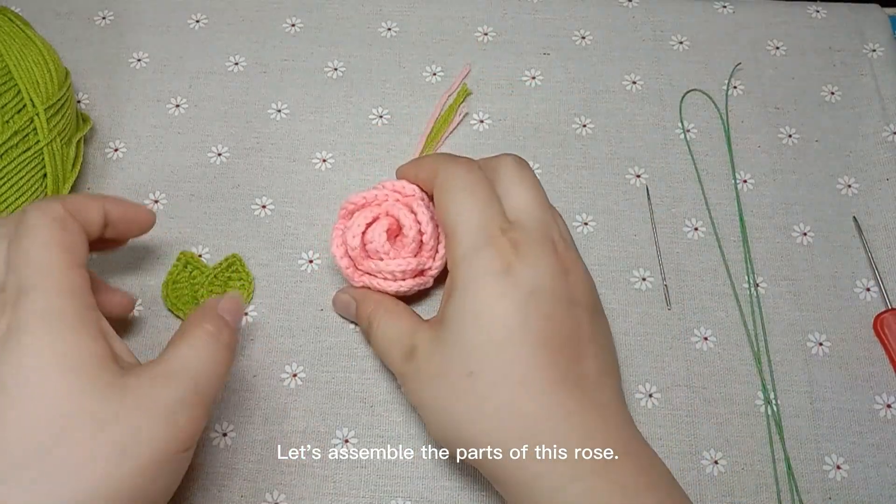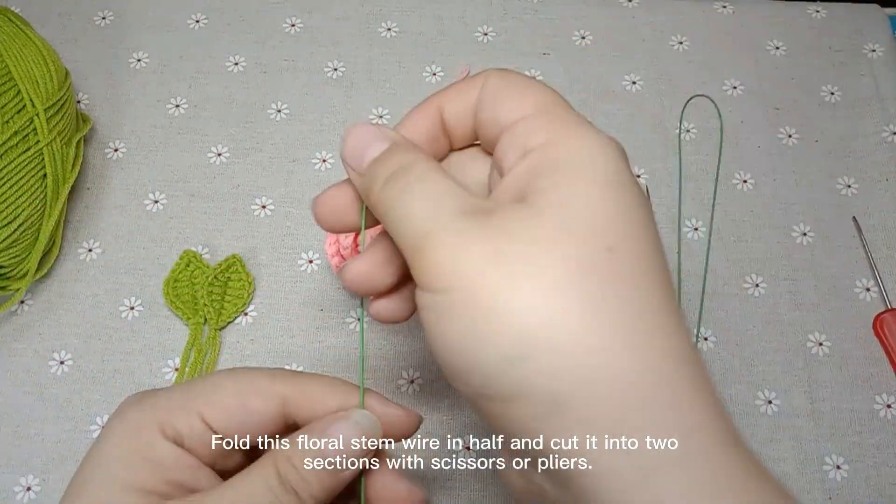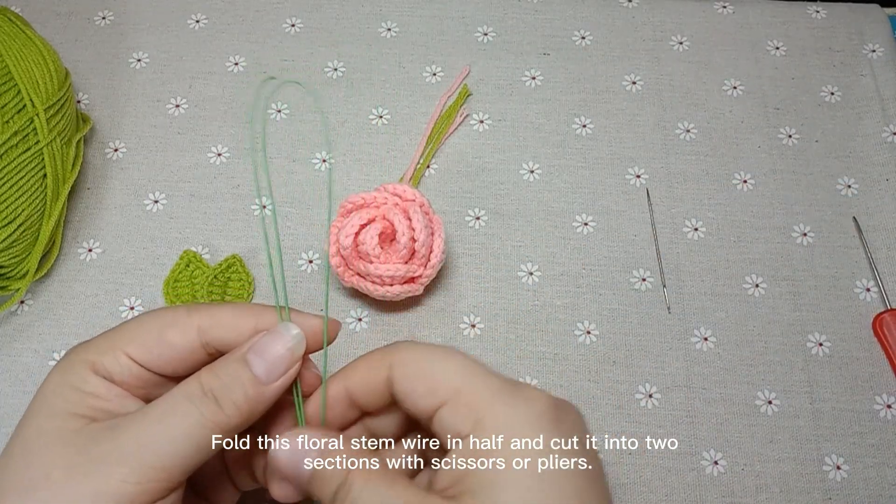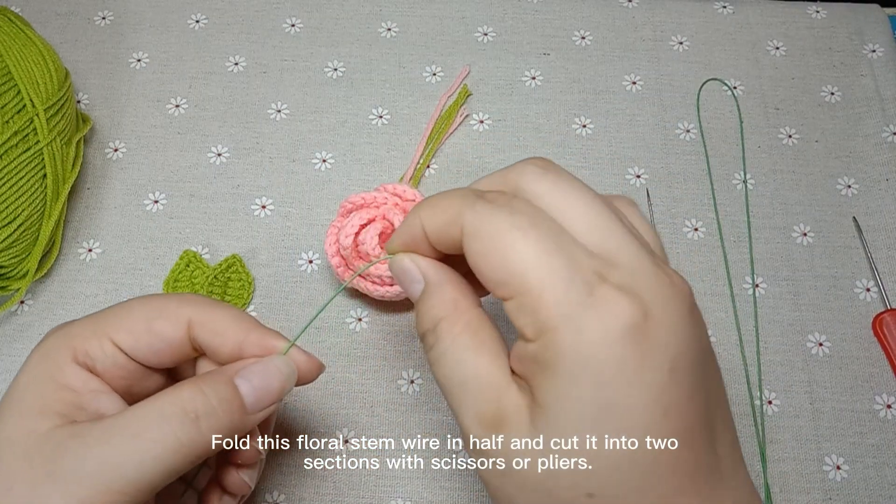Let's assemble the parts of these roses. Fold the floral stem wire in half and cut it into two sections with scissors or pliers. We'll use one half.